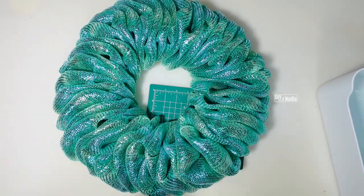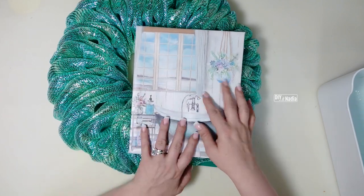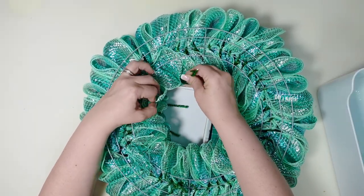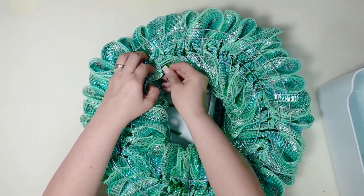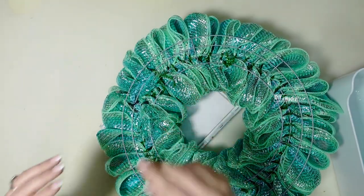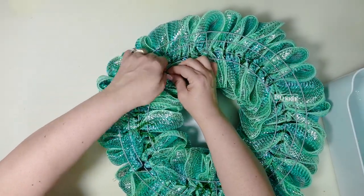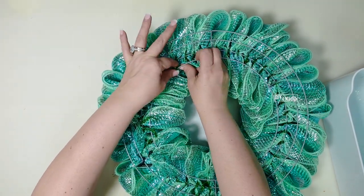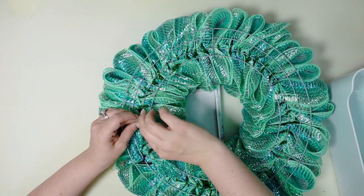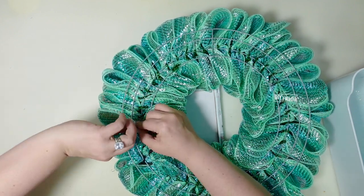Now we're going to add the sign. I want a little bit of deco mesh to show on the side and at the bottom so that only the corner is sticking out — I really like the way that looks. I'm just pulling my pipe cleaners through. When I'm doing that first connection I only do one twist because I want to make sure it's in the right place. Now I'm going to go in the back and just twist all of that in place. For this particular wreath I am not going to cover the back because it's going in my own bathroom — I'm not gifting it, I'm not selling it. But if you want to see how I cover the back I'll attach a few videos in the description box below.